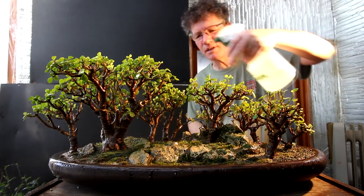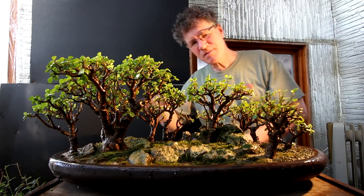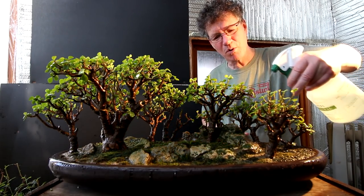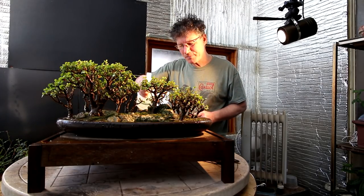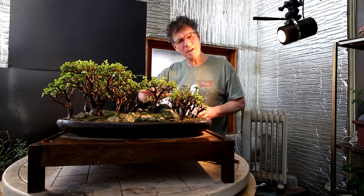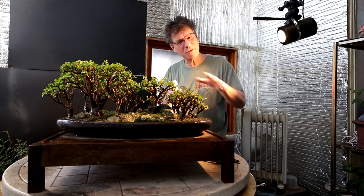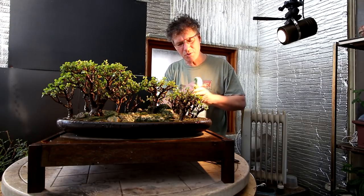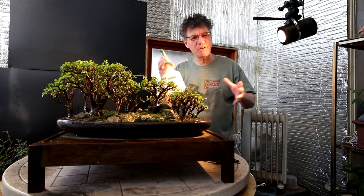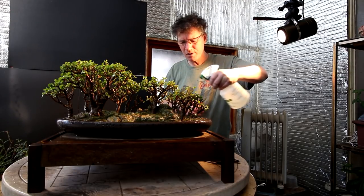I mist this planting twice a day on the leaves, but I don't give it a thorough watering in the winter — I just use the mister to give it enough water to keep the trees alive but no more. In the summer they can take lots of water but not in the winter. You can also tell if your trees need watering when you spray — if the soil is dry underneath it makes almost a hollow sound when water hits the surface, like hitting a drum. As the soil gets more soaked that hollow sound goes away. I'll spray this entire liter of water on the forest.